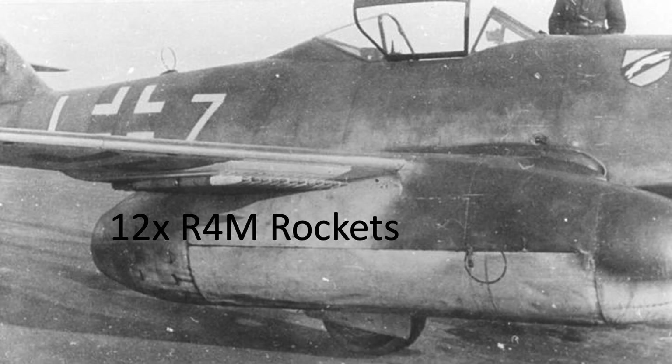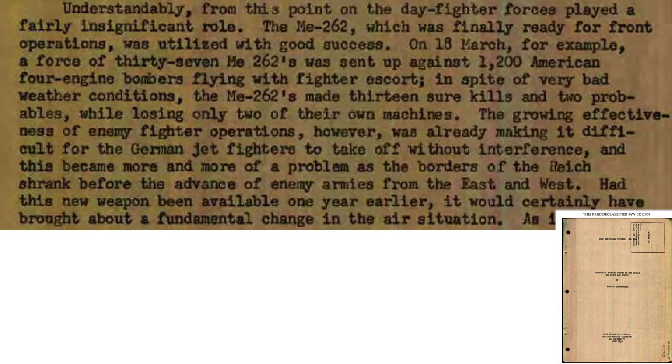So how combat effective were the Me 262s equipped with the R-4M rockets? The first R-4M rocket attack occurred on March 18, 1945, and the mission results are summarized on a page from a 1959 USAF Historical Division Research Studies Institute document titled Historical Turning Points in the German Air Force War Effort. On March 18, 1945, 37 Me 262s were sent to attack 1,200 8th Air Force bombers bound for Berlin, protected by 733 escorts. The rocket-equipped Me 262s shot down 13 bombers while only losing two Me 262s. The Germans rated the R-4M rocket-equipped Me 262's combat effectiveness as outstanding and excellent. Further assessment uses data from a 1945 Statistical Summary of 8th Air Force Operations, August 1942 through May 1945.